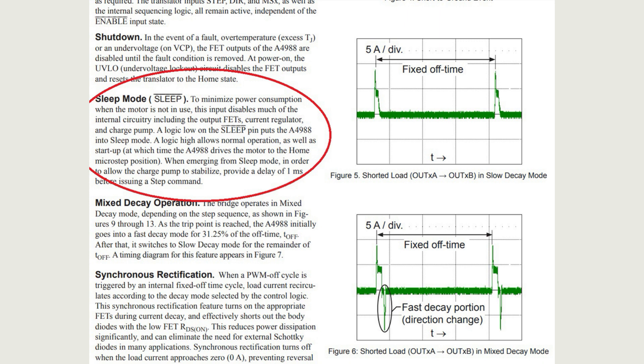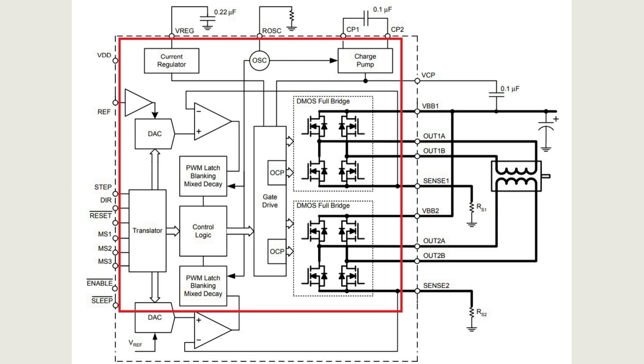The sleep input puts the A4988 into sleep mode to minimize power consumption when the motor is not in use. When sleep is low, much of the internal circuitry — including the output FETs, current regulator, and charge pump — are disabled. When sleep is high, normal operation and startup are allowed, at which time the A4988 drives the motor to the home microstep position. To allow the charge pump to stabilize when emerging from sleep mode, a delay of one millisecond should be provided before issuing a step command.